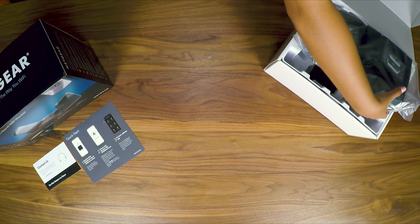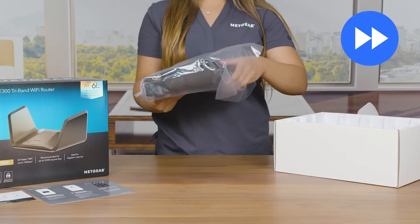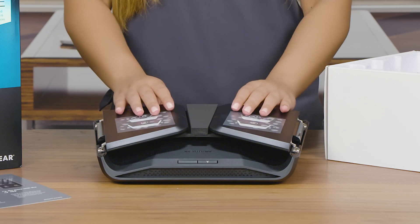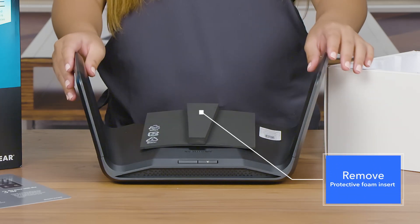Carefully remove the unit from the plastic cover and set it aside. Open the wings in one swift motion and carefully remove the protective foam insert between the two wings.